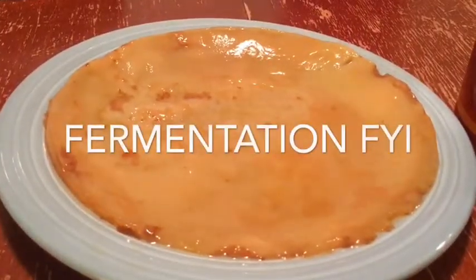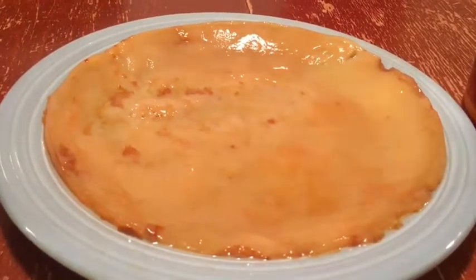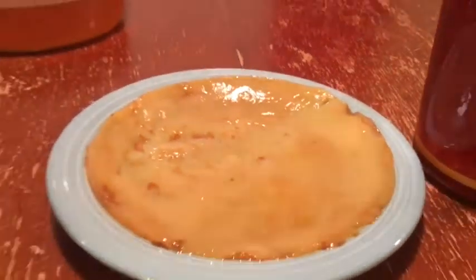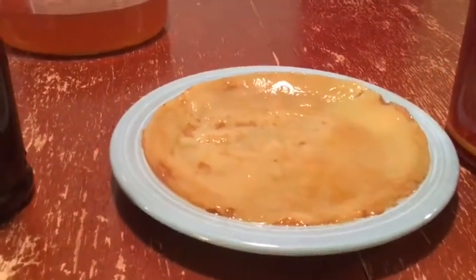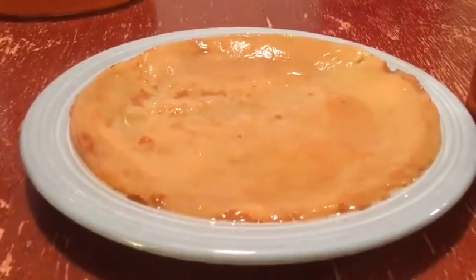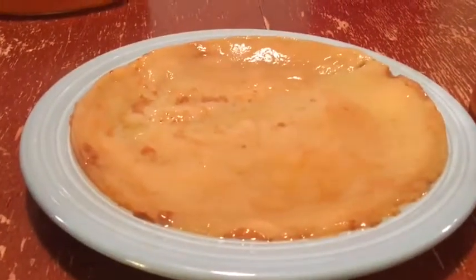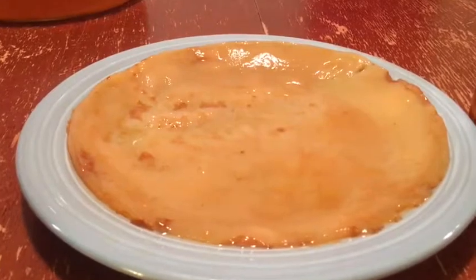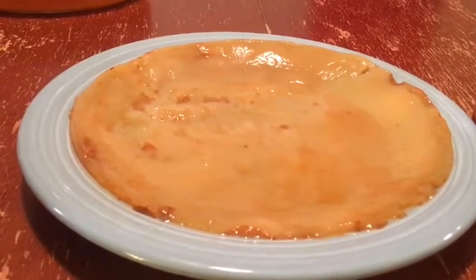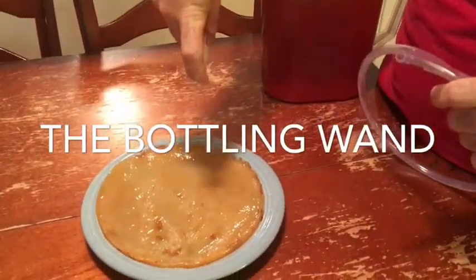SCOBY stands for Symbiotic Culture of Bacteria and Yeast. There are two fermentations that take place: the yeast converts the sugar in your tea mixture to alcohol, and the bacteria converts the alcohol to acetic acid or vinegar. So most of the alcohol is gone — there's less than a fraction of a percent — because the bacteria eats up the alcohol, and that's where the vinegary taste comes from.